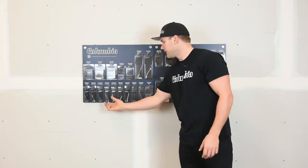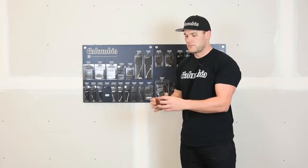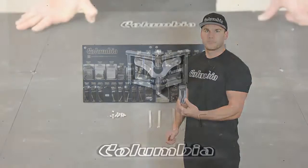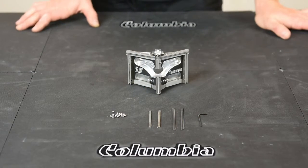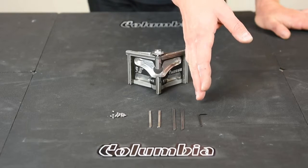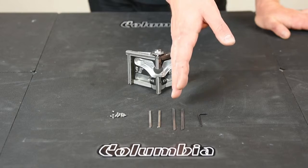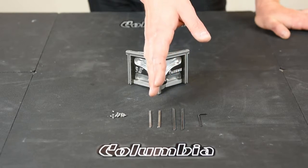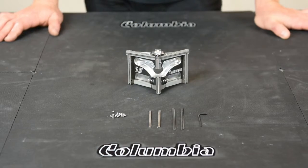Hi, I'm Aaron from Columbia. In this video I'm going to show you how to change your angle head blades. For the angle head blade kit you get one H19 1/16 Allen key, two H3s whatever size you're repairing, two H4s and 16 FA-235s.